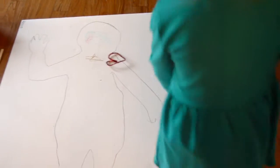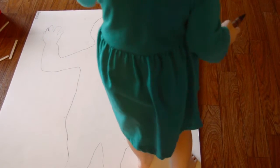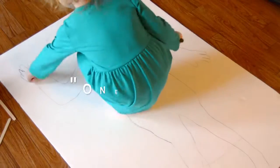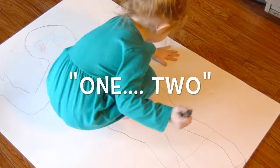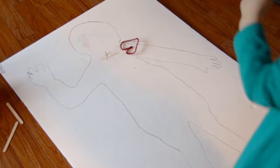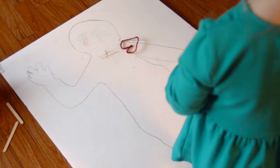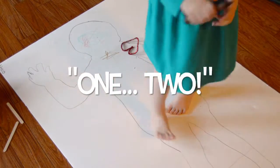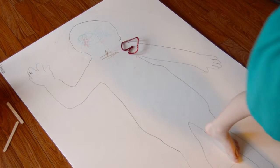My hands are one. Get down there and show me where your hands are. Two. Good job. Now show me where your hands are. How many arms do you have? One, two, three. Point to your arms and count them. One, two. Good job. Give me a high five.